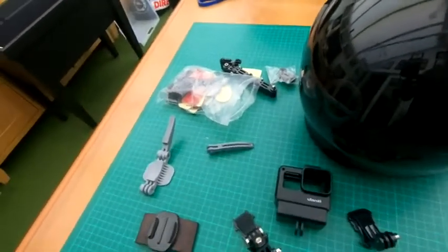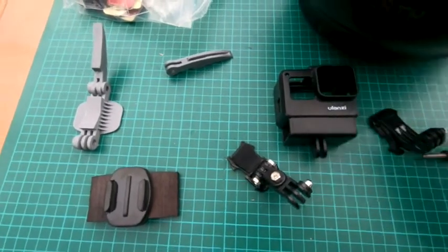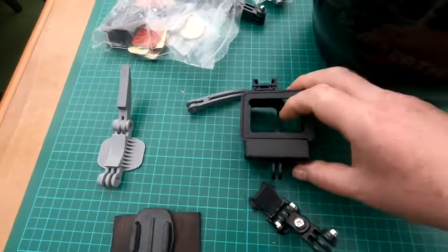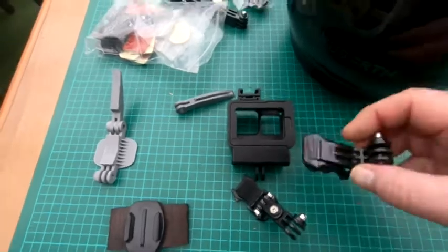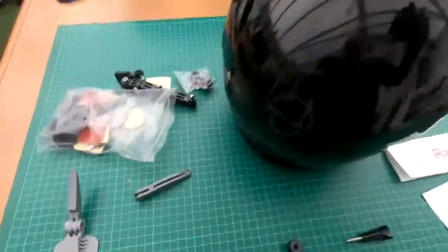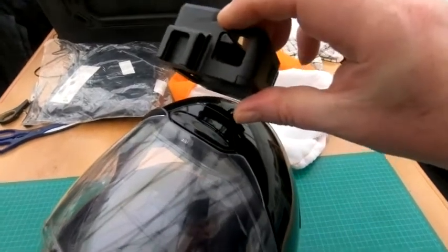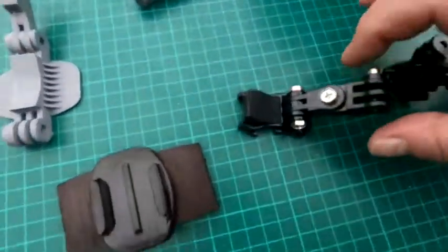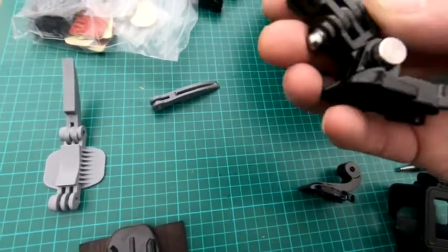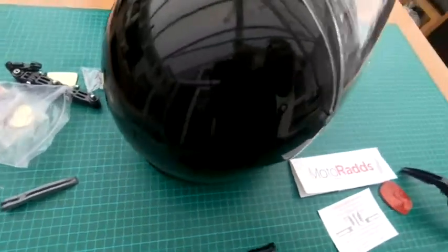The other thing I looked at was the Ulazzy GoPro mount. I tried this one here, which has got that profile, but the problem is it just cannot swing back far enough — it ends up pointing down like that. So the best compromise I came to was using the original GoPro mount and then two swivels, so I can swivel in both directions. That seems to give the best option for mounting.